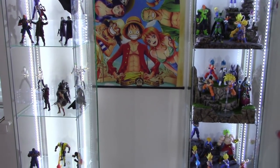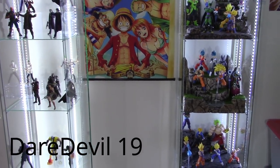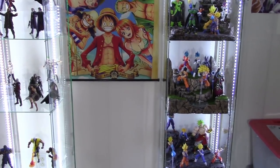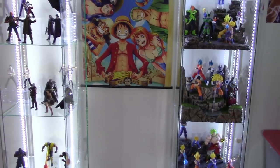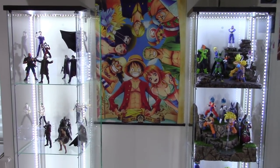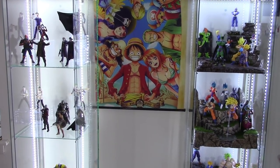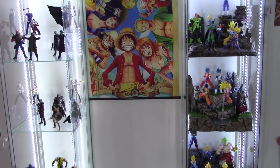What is going on, my fellow collectors? How is everybody doing today? Daredo19 here, and today we're going to be doing a quick how-to video on how to set up some LED strip lights on your Detolf shelves for your display case, or whatever you use to display your figures or collectibles.